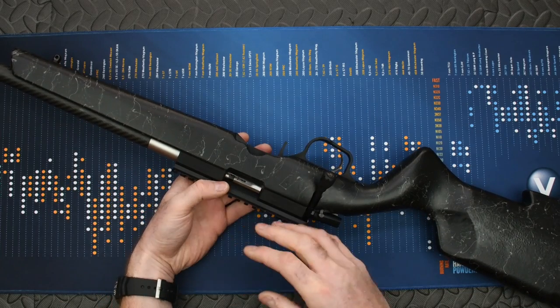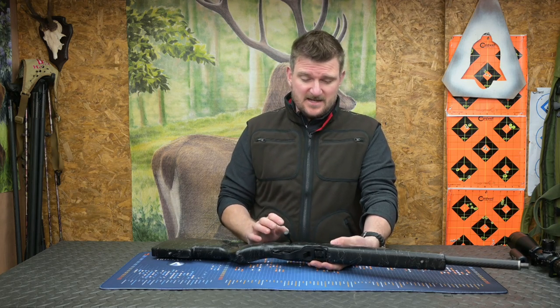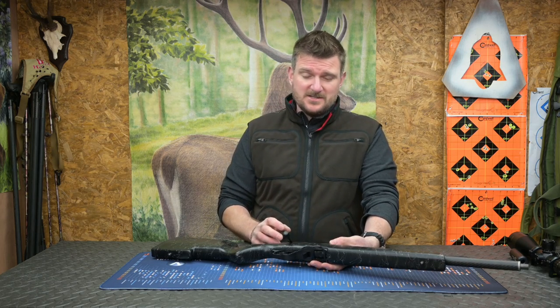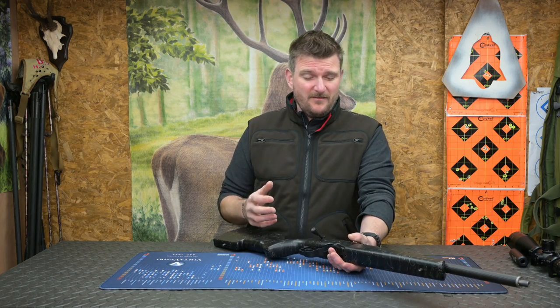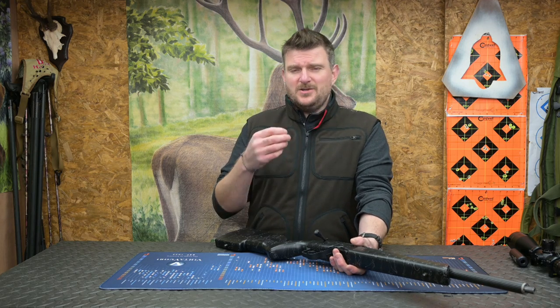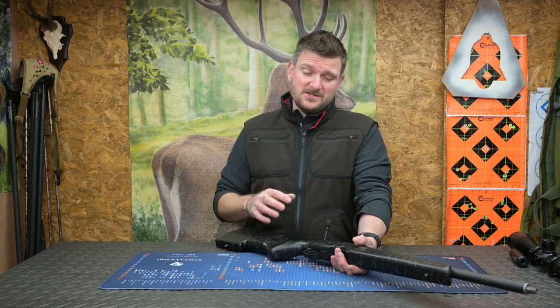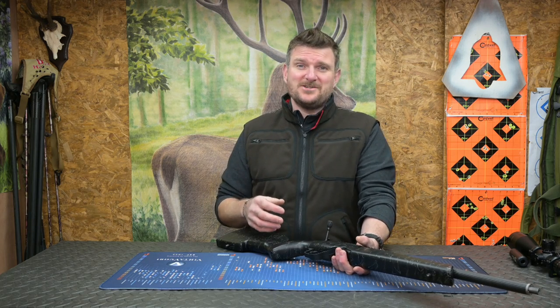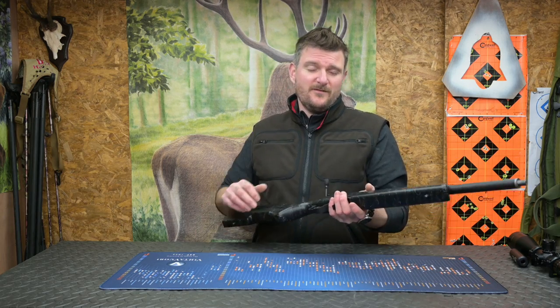The barrel is hand lapped and guaranteed for half MOA at 50 yards. I had no problem exceeding that standard whatsoever with most ammunition types. Given how light it is, I treated it as a hunting rifle and shot subsonic hollow points. You'll see from some groups they're really good, though occasionally one shot throws off a little — I think that's more a factor of the ammunition than the rifle, since I never used match ammunition.